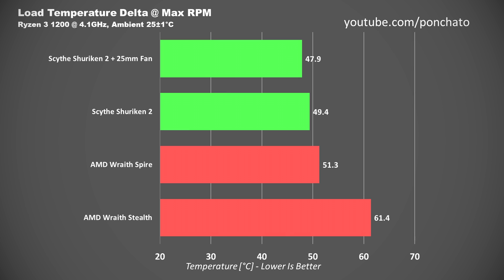Here are the load temperatures with the coolers running at their maximum RPM. Here we can see part of the performance difference between the 15 and 25mm fans. The 25mm fan kept it about 1.5 degrees cooler than the 15mm fan. The stock Shuriken II was about 2 degrees cooler than the taller Wraith Spire, and a pretty hefty 12 degrees cooler than the Wraith Stealth. That's no small feat, given their very similar dimensions.